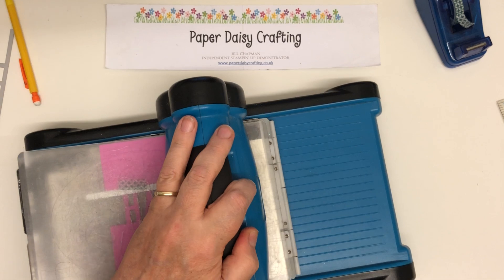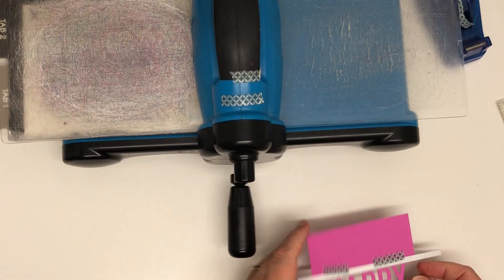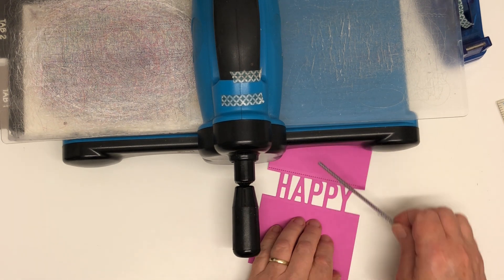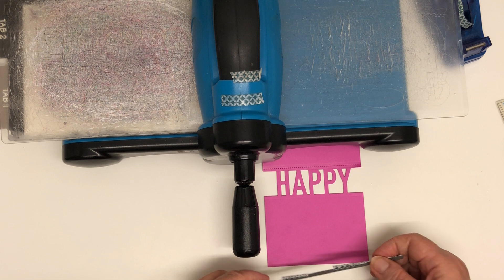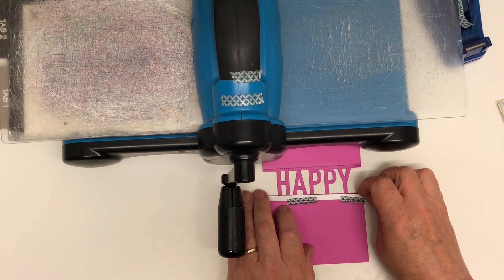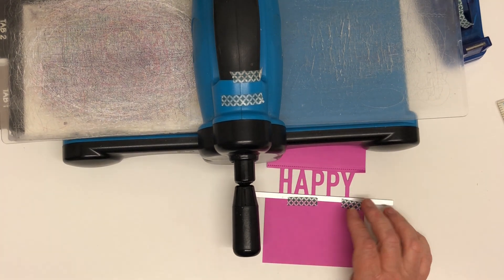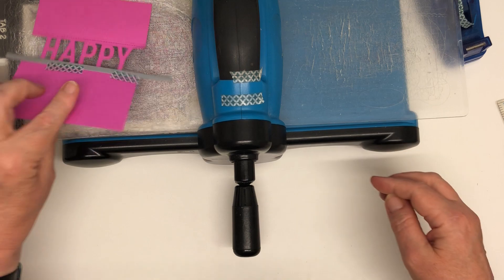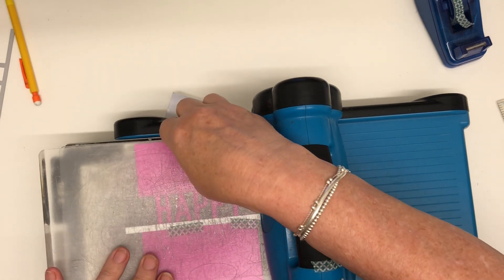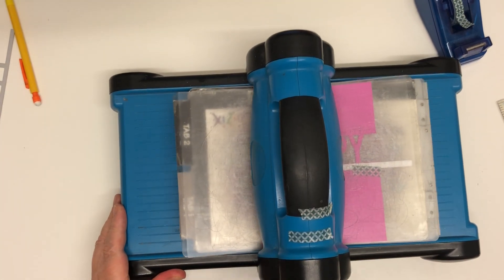It just adds a little something extra to your card. This Big Shot is very squeaky! So again, peel off the washi tape very carefully. And then I'm going to press it again on the other side, lining it up with the bottom of the happy. Apart from the handle of the Big Shot being in the way — it's why I don't generally die cut on camera, but there was so much die cutting to do today. I wanted to show you how to do it and how to make sure things are placed properly and stay in the right place.